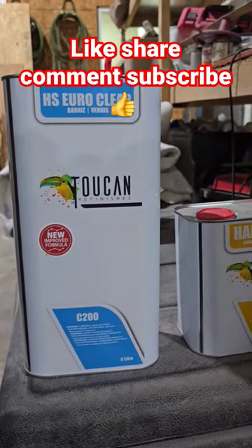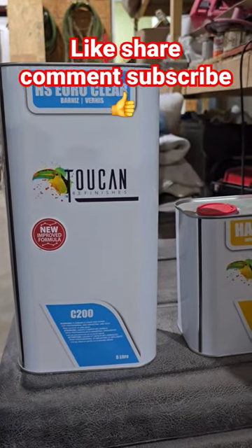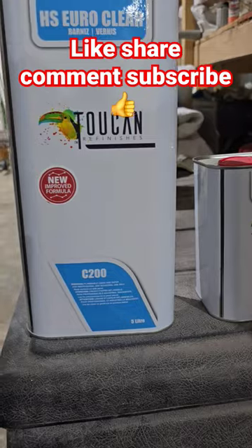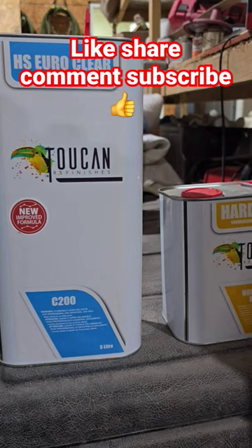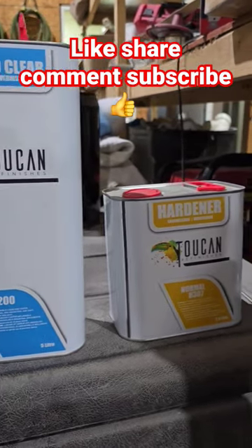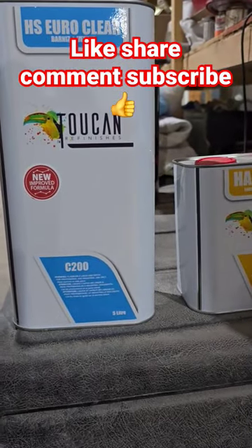Hello everyone, today I'm going to be doing a review on this clear — this is supposed to be a high solid aero clear. I'm going to try it. I've been using different clears, trying to find one that I really like. I've actually used the U-Pull and a few other clears like Matrix, and someone recommended these. I'm not too sure if I'm going to like it, but I'm going to be spraying it.